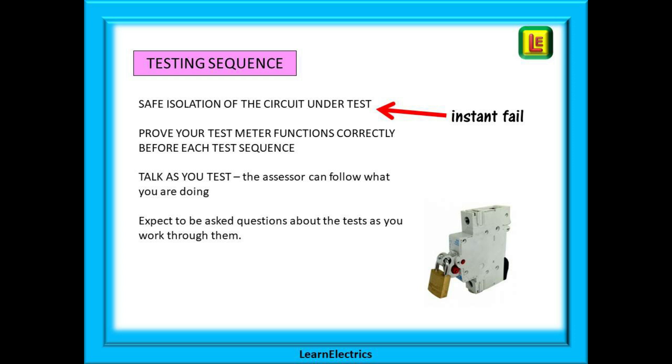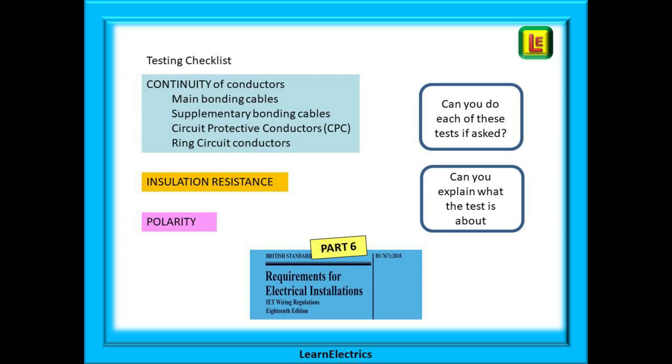Always prove your test instruments are functioning correctly before each testing sequence, and I always tell people to talk as you test. That way the assessor can follow what you are doing, and expect to be asked questions about the tests as you work through them. It doesn't mean that you've made a mistake. The assessor is just probing your knowledge and understanding; it's part of their job. You should move through the tests in the correct order as shown in the wiring regulations and in many other publications. Randomly attacking the tests in no particular order will not impress the assessor.